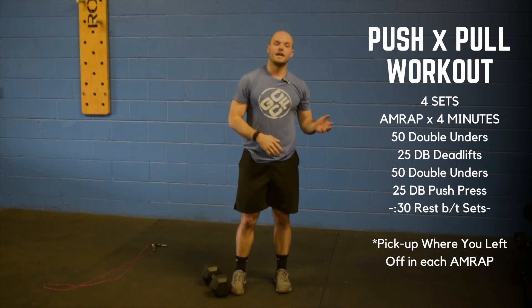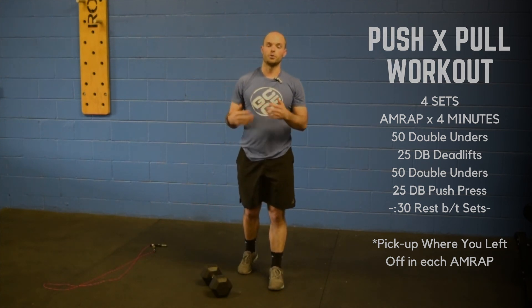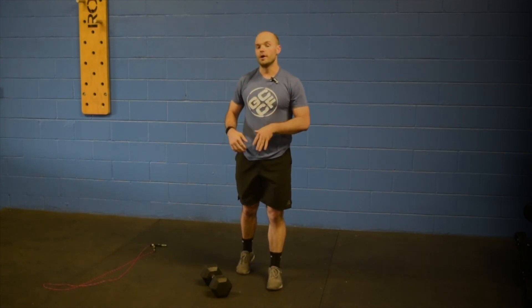You get thirty seconds of rest after you finish that round. With your four sets, you're going to continue to do that. Each set, you're going to pick off where you left off.